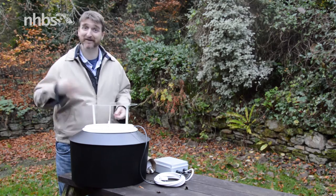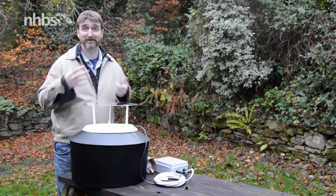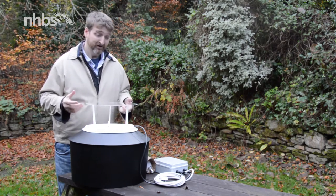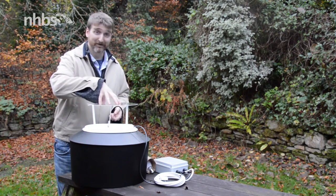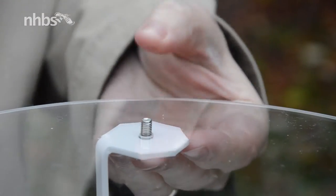Because we're using a mercury vapour bulb, these get really hot when they're in use and cold rain splashing on them is liable to make them crack. So it's very important to put this on. Simply line up the holes and then place the screws through and tighten up the wing nuts.